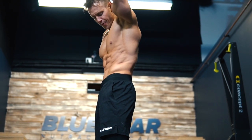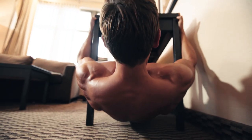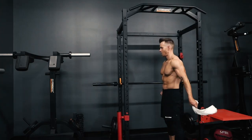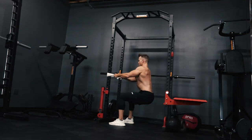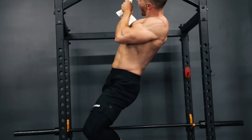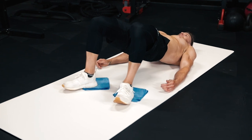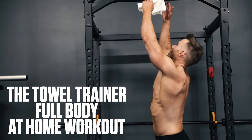When it comes to building muscle from home, sometimes you need to think outside the box and find new ways to stimulate your muscles for growth. That doesn't mean your workouts have to be complicated though — it can be as simple as grabbing a gym towel. Rob Richards here from Bluestar Nutraceuticals, and today I'm going to show you how you can get an amazing full body muscle building workout using just a towel and a bit of open space on a smooth floor. This is the Towel Trainer full body at-home workout. Let's get to it.